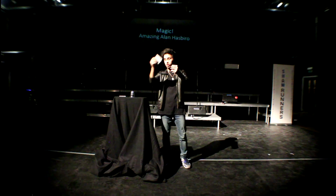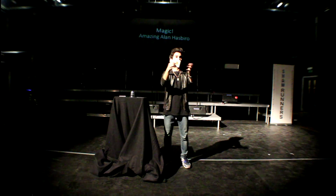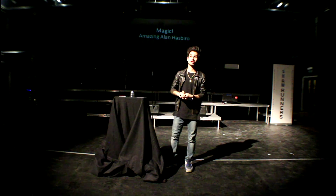And then he took one, two, three cards out, and then he counted them again and said: one, two, three, four, five, six cards. I was like, okay, how? And then he went, I can't tell you, just go to the magic shop.